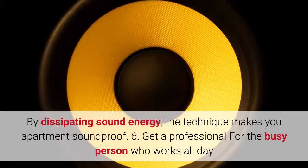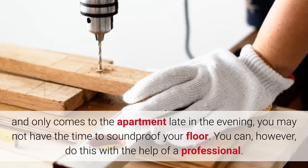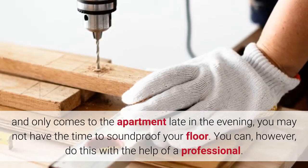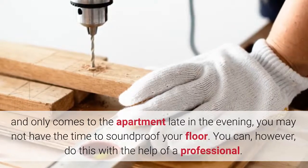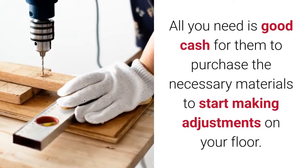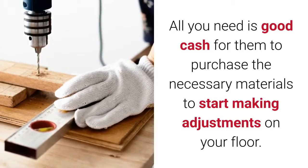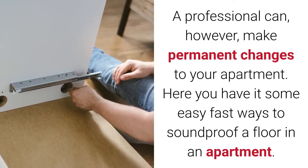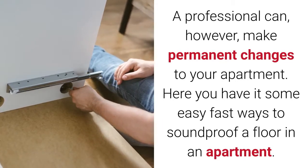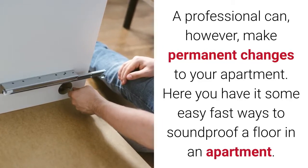6. Get a professional. For the busy person who works all day and only comes home late in the evening, you may not have the time to soundproof your floor. You can, however, do this with the help of a professional. All you need is sufficient funds for them to purchase the necessary materials and start making adjustments on your floor. A professional can, however, make permanent changes to your apartment. Here you have it — some easy, fast ways to soundproof a floor in an apartment.